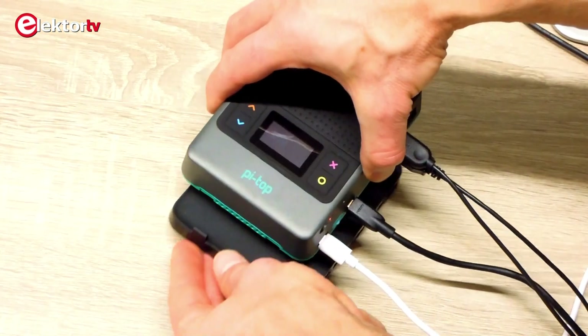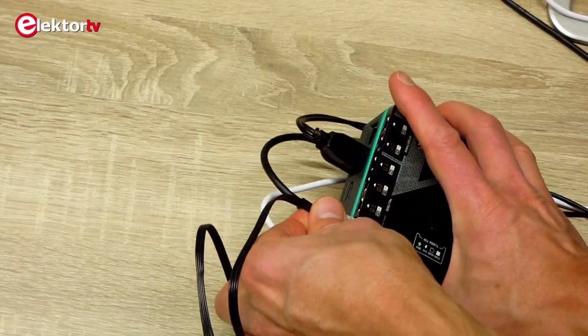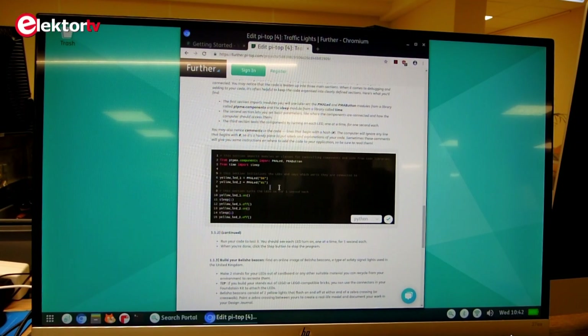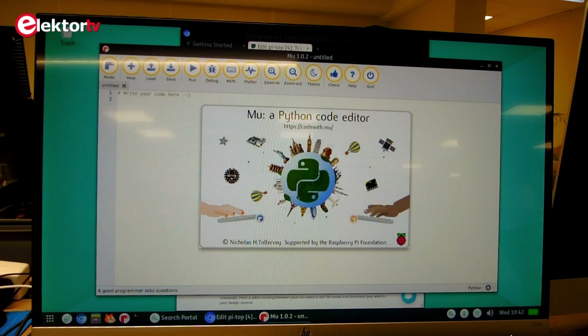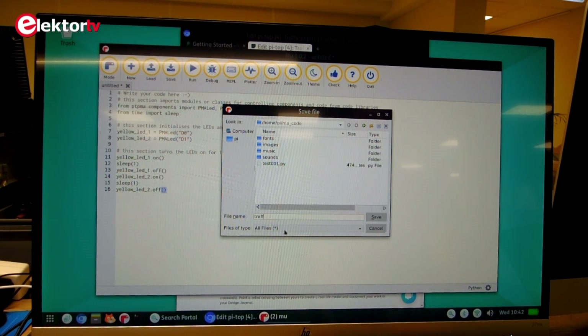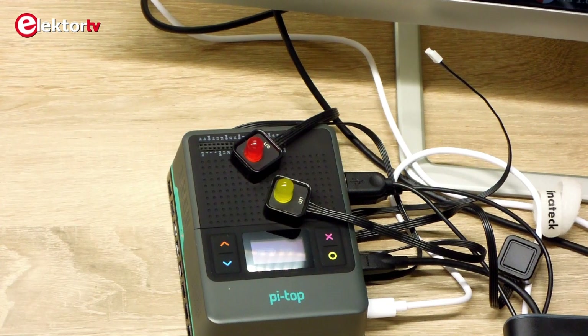The base plate is compatible with Meccano, and the sensors can be used with LEGO. Driver installation is not necessary. Source code is provided in Python, but other programming languages are supported as well. According to the Pi Top website, the Pi Top 4 can also be used with Arduino and BBC micro:bit. The build quality of the Pi Top 4 and its accessories is really exceptional.